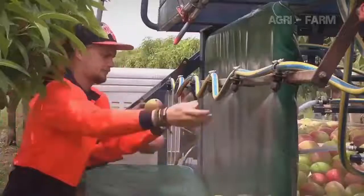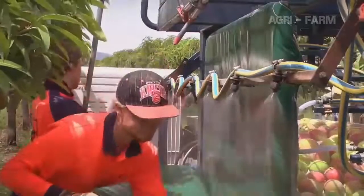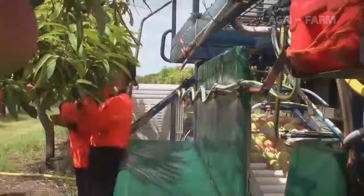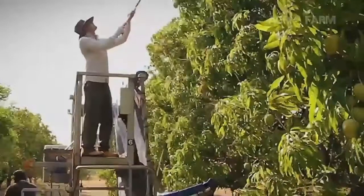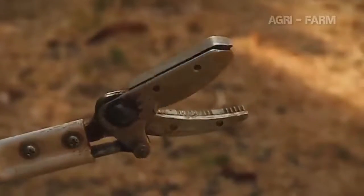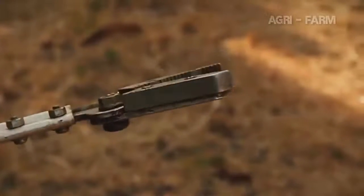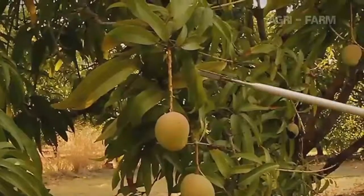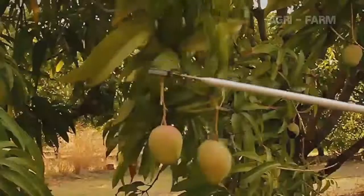If you get sap on your hands, it is important that you wash this sap from your hands before you touch any other mango fruit, as even a small amount of sap can damage the fruit. A picking stick is used to pick mangoes you can't reach from the ground. It has a set of cutting blades to cut the stem, and a set of jaws to hold the stem when it is cut. The jaws of the picking stick must be facing down, so the fruit isn't dropped after it is picked.